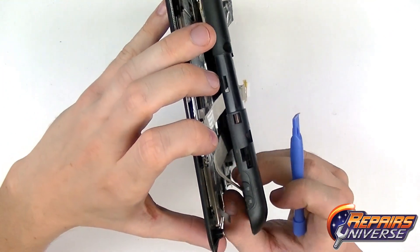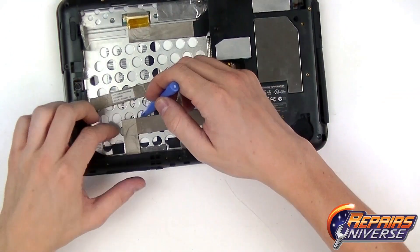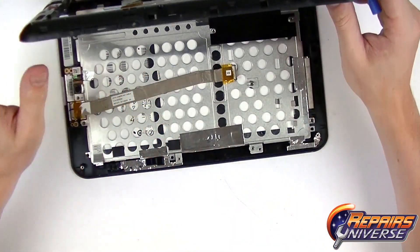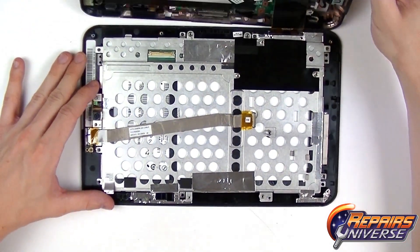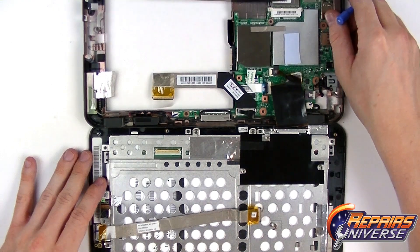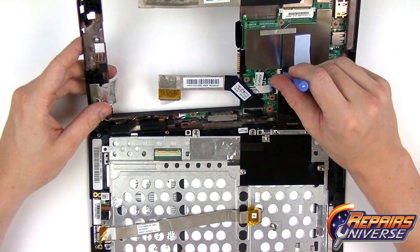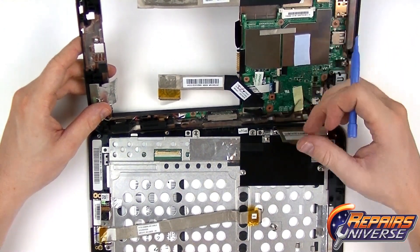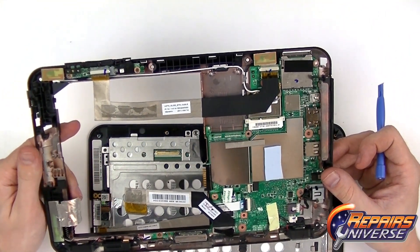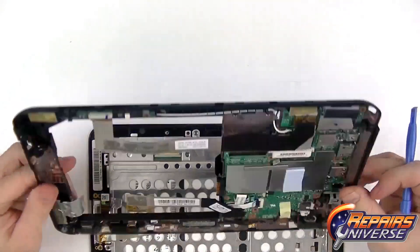Now that we've got these final clips released, we're going to release the flex cable right here, which is just held in place with a little bit of adhesive. Now flip it over, being very careful as it's still connected by one jaw connector. We're going to lift up on the black tab and slide out the flex cable. As you can see, the motherboard and many other internal components are located on the back side of this back housing, so we'll put that to the side as we focus on removing the screens.